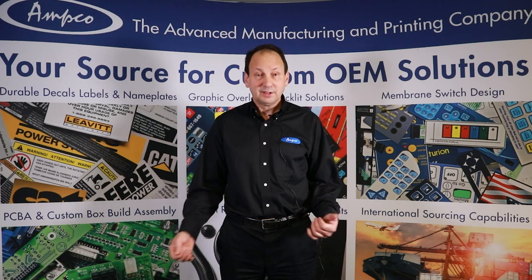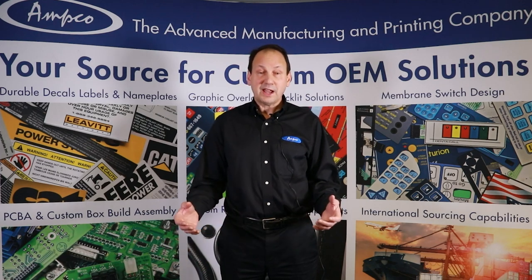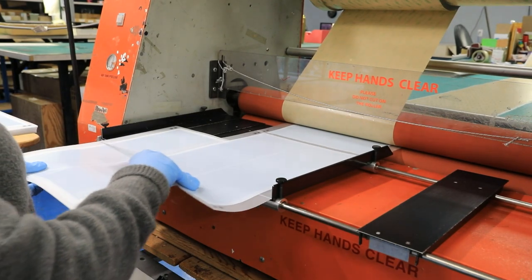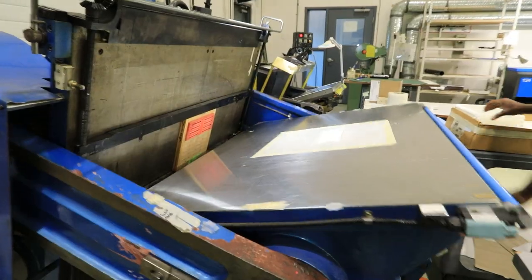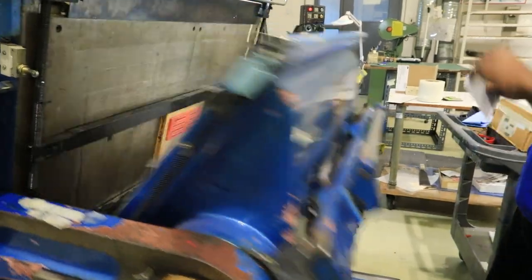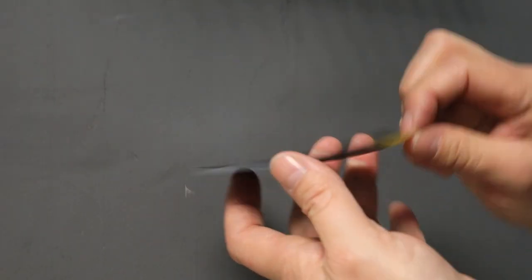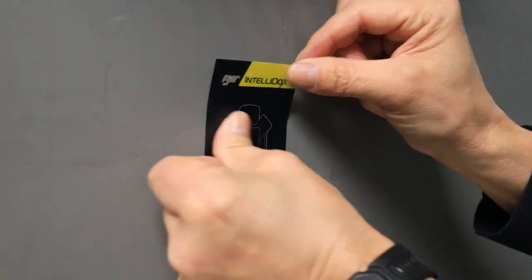Why is bonding so important? With products today, they're being assembled more with adhesives instead of mechanical fasteners — saving time, saving money. So pressure sensitive adhesives are a real simple and economical way to help bond your products together.